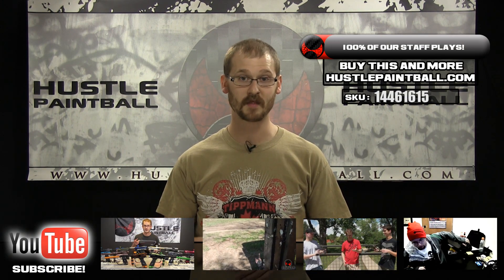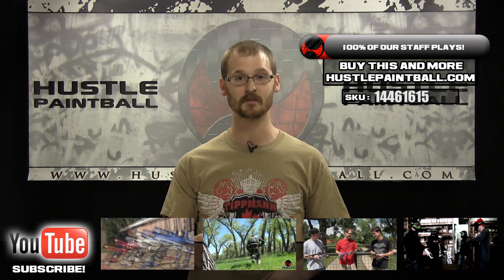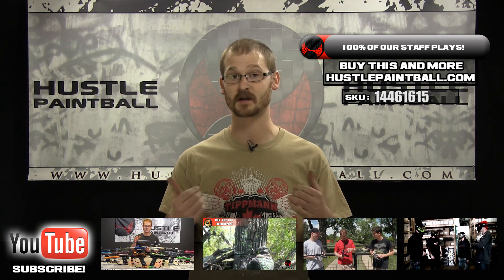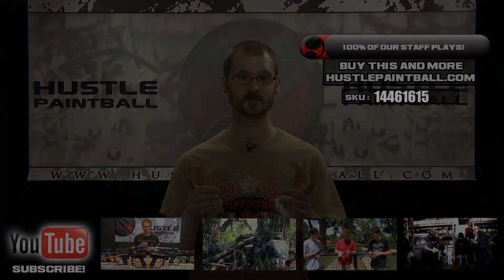One tiny little part, only costs a couple bucks. You can find it and anything else you need at HustlePaintball.com. Thanks so much for watching guys. Email us videos at HustlePaintball.com — we read and respond to all emails as well as all the comments. Subscribe to us on YouTube, like us on Facebook, follow us on Twitter, read our blog, and of course go to PBRiot.com. Join the community, join the forum, talk to us and all your other ballers in the community. Thanks so much for your support guys, see you soon.